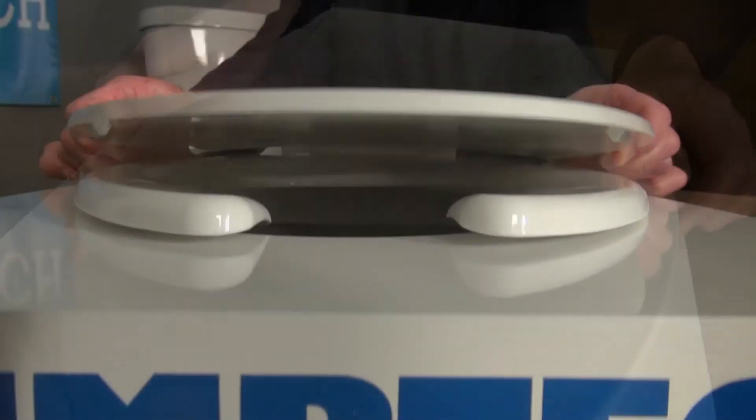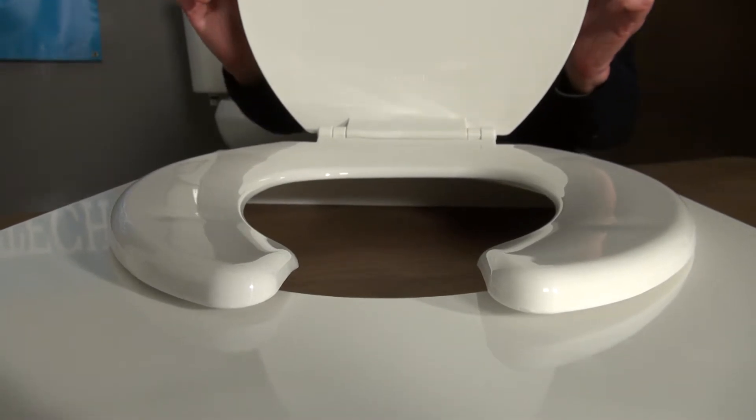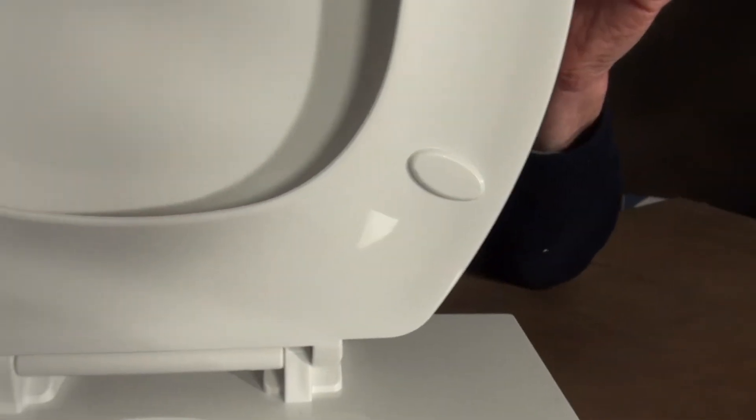What is unique about this seat is that it has an open front design that you find in a lot of commercial applications, except this model has a cover. It has color-coordinated hinges and bumpers and corrosion-proof mounting hardware for extended life.